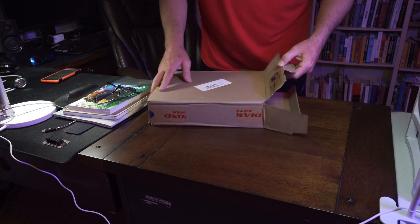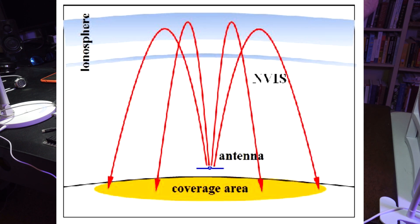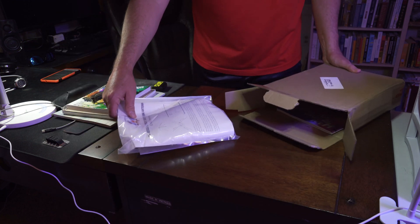Hello friends. I bought an NVIS antenna from Ham Radio Outlet. It was $74. I paid 100% for this — nothing was given to me for free.